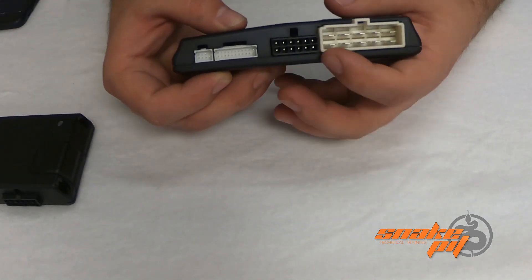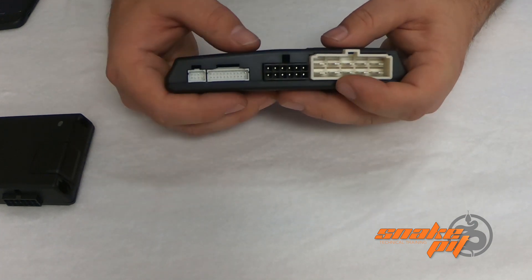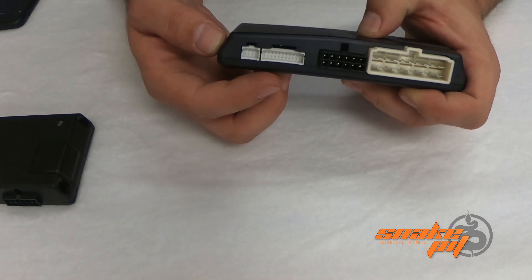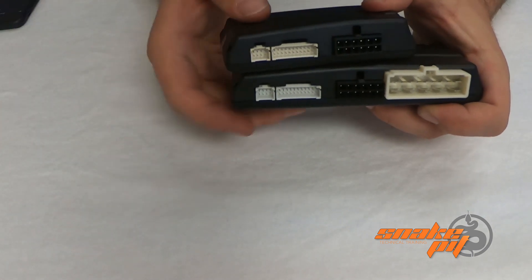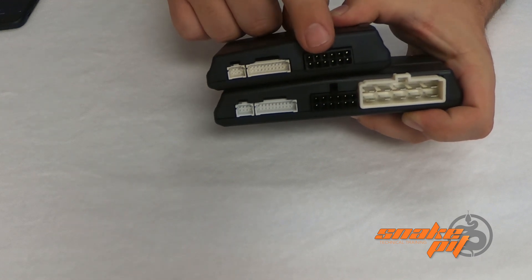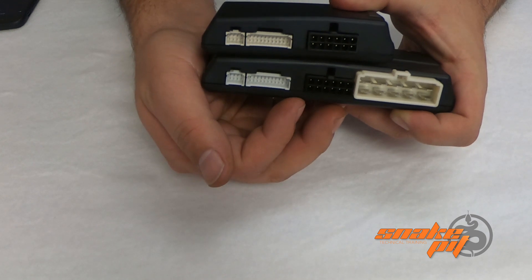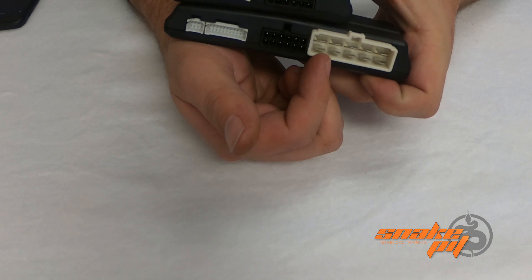We have our high current outputs here, so this is going to be for all of our high current required cars to do remote start. Then we have our low current relays along with our main power and ground. Then we have our inputs and output plug on the 22 pin, and on the end we have our data plug. The same on the non-plus model — we have our low current relays, our inputs and outputs, our 22 pin plug, and our data plug. From here on, all of these are going to be the exact same on both models. The only exception is the high current plug on the plus model.